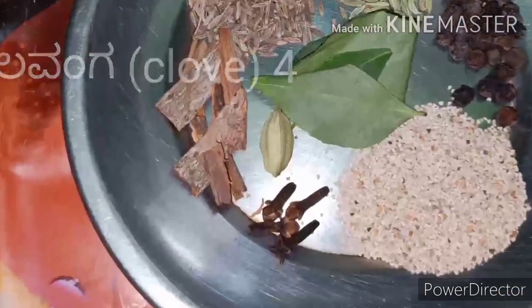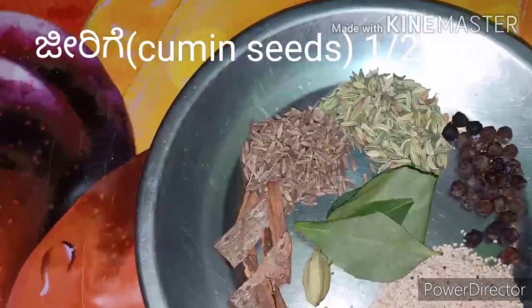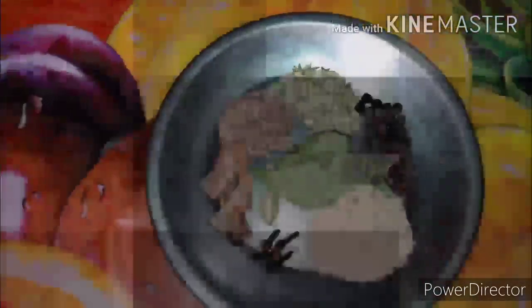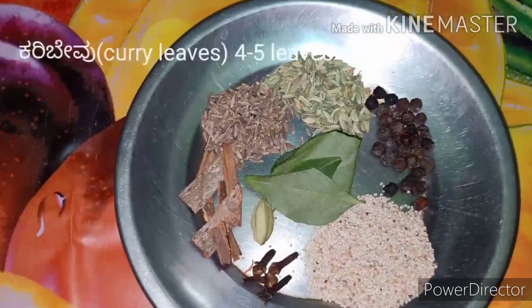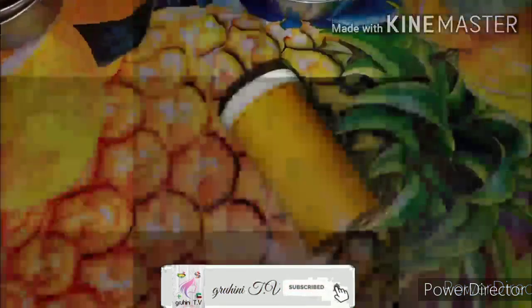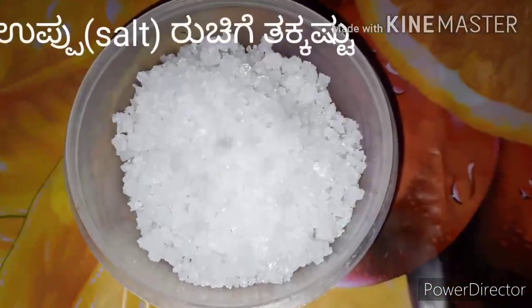ಲವಂಗ ನಾಲ್ಕು, ಚಕ್ಕೆ ಎರಡು, ಜೀರಿಗೆ ಅರ್ಧ teaspoon, ಸೋಂಪು ಅರ್ಧ teaspoon, ಗಸಗಸೆ ಒಂದು teaspoon, ಕರಿಬೇವು ನಾಲ್ಕರಿಂದ ಐದು ಎಲೆ, ಏಲಕ್ಕಿ ಒಂದು, ಕಾಳು ಮೆಣಸು ಅರ್ಧ teaspoon, ಎಣ್ಣೆ ಮೂರು tablespoon, ಅರಿಶಿನ ಕಾಲು teaspoon, ಉಪ್ಪು ರುಚಿಗೆ ತಕ್ಕಷ್ಟು.